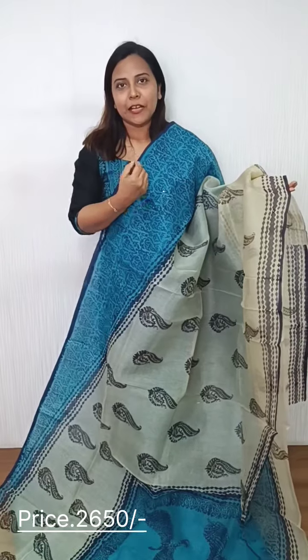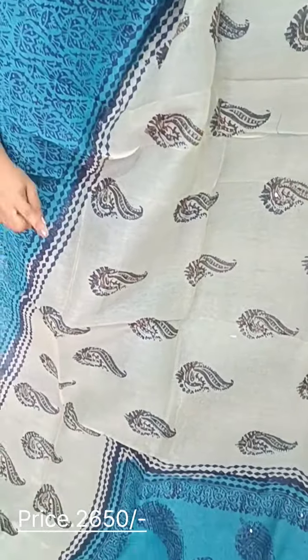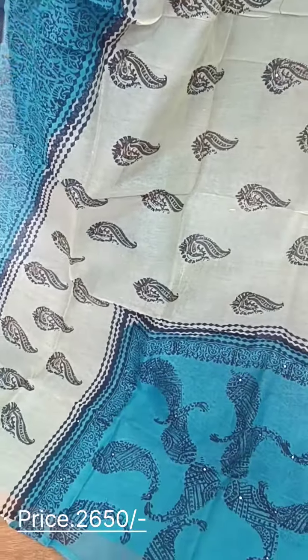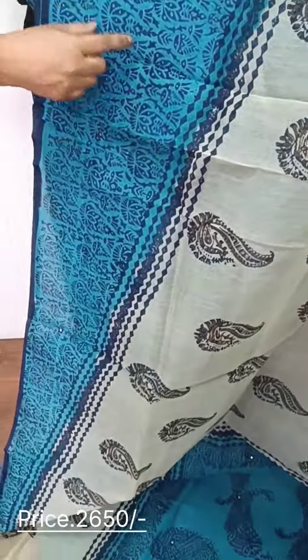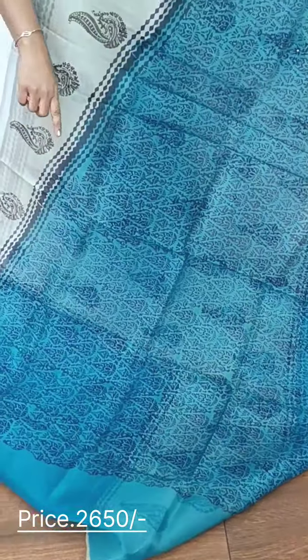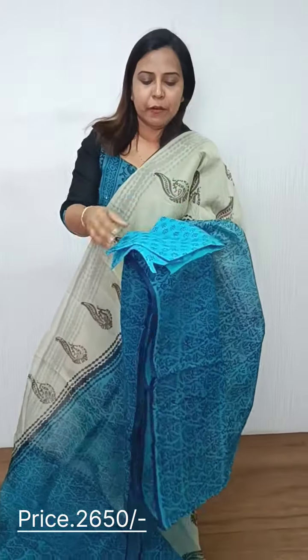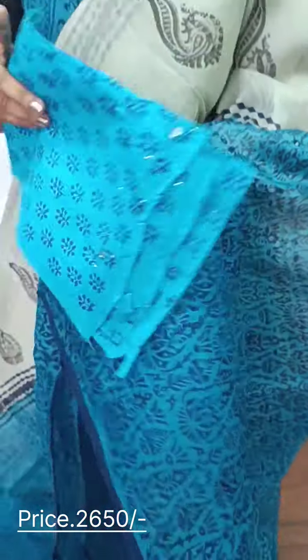The next one is blue and light beige color — that is a full block print. We have two shades of blue and beige color. We have a border on the side; this is a double border. If you don't like one side, this is a full block print. We have a cotton blouse piece with two shades of blue and beige color.